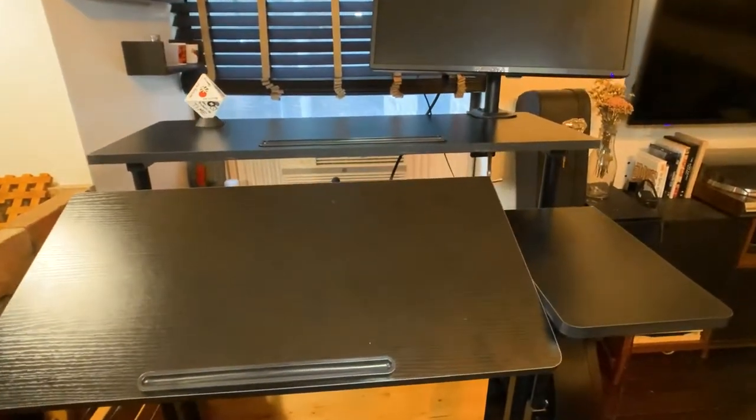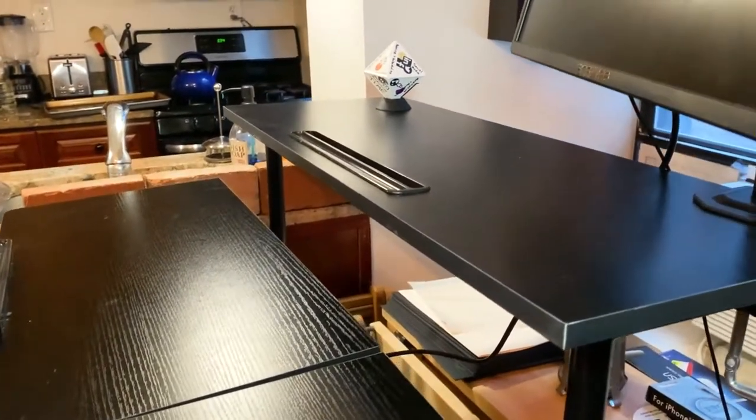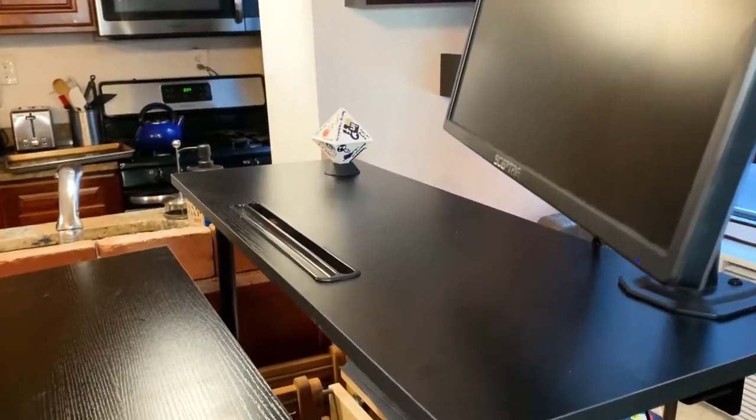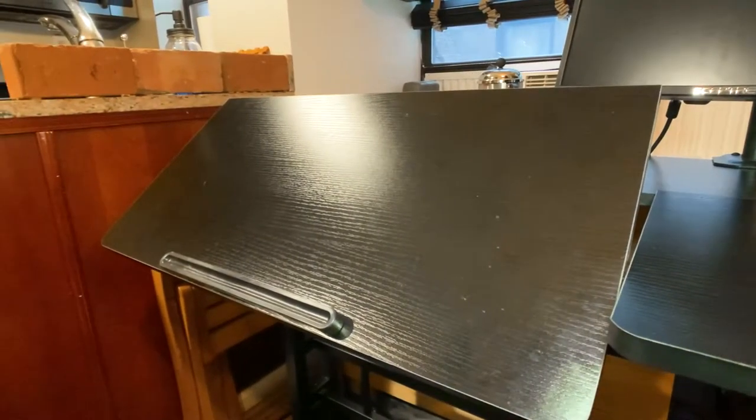I just wanted to share my experience with it so far, because right now we're all working from home and everyone has some different setups. I want to show you a couple of the features on it and some of the things that make it worthwhile.